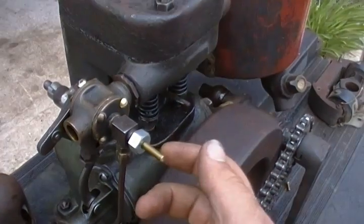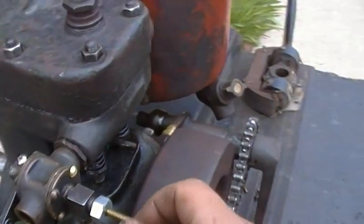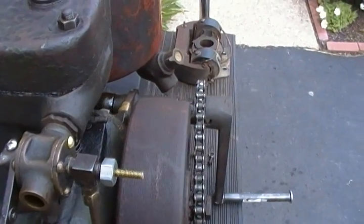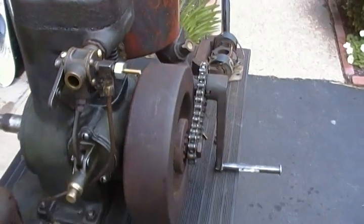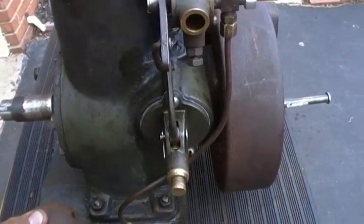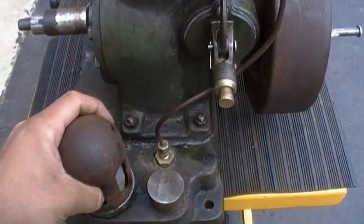I had to make a new needle valve for it. I haven't put an actual knob on it yet, but it's just a 10-32 brass screw that I've milled the tip down to the proper taper. I just had to clean out the gas in the oil tanks — they're in the base. This is the fuel filler and this is the oil breather.